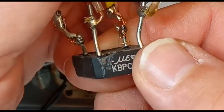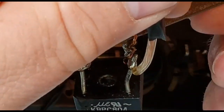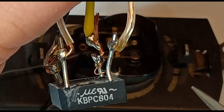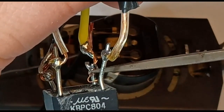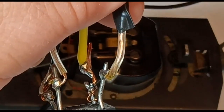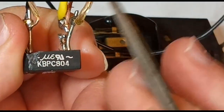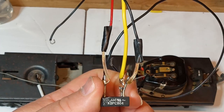Looking at our bridge rectifier — this is an old one I pulled out of another project, so it's marked up a bit — we have four leads. One is marked with a plus sign, which was DC positive, making the opposite one DC negative. The other two indicate AC current input, and on those two the polarity doesn't matter. Since we have DC power coming in already, if the polarity is one direction it will force only that direction of current to flow; if it's the opposite, it'll force the other side.